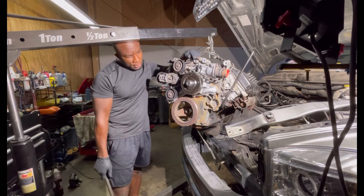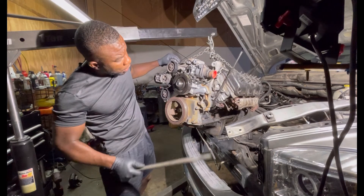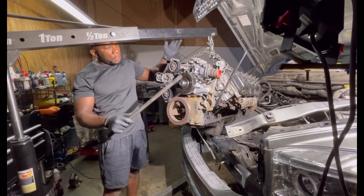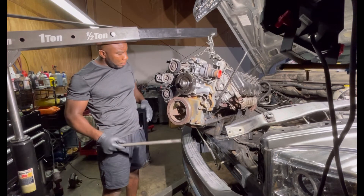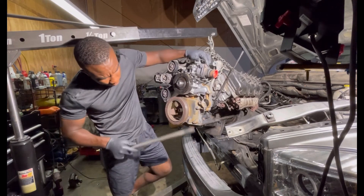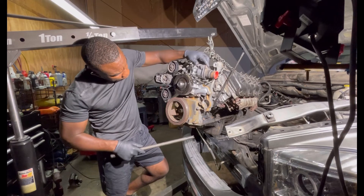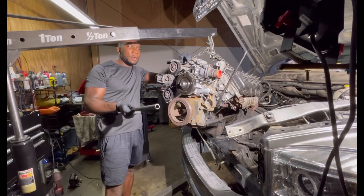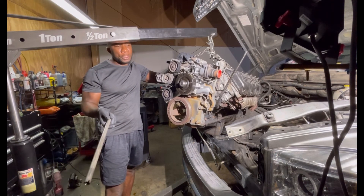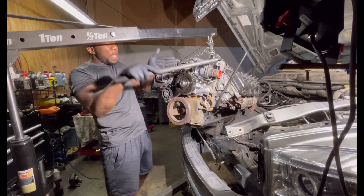We got a heavy engine right here — 5.7 Hemi. This is the continuation of the video. I got everything put on — new water pump, everything. Now we're going to attempt to stab this engine into the transmission. It's a tricky job, but this is the old school way. You can do this in your yard — it's the traditional way to do engine work, you stab it in like that.